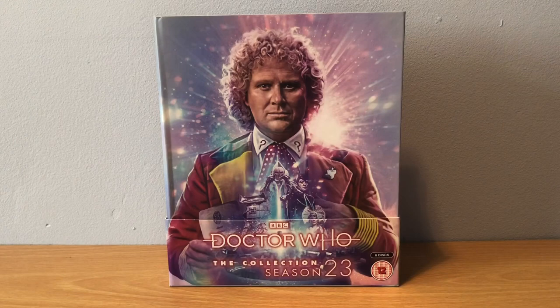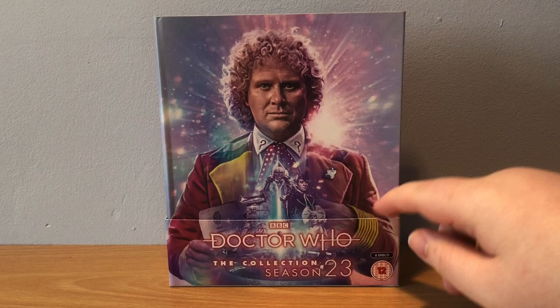It's in the J-card so we'll take it out in a moment. You can see the time vortex in the background, as I said a pink tint, and you can see stars.